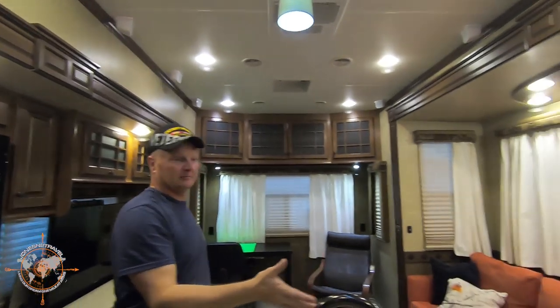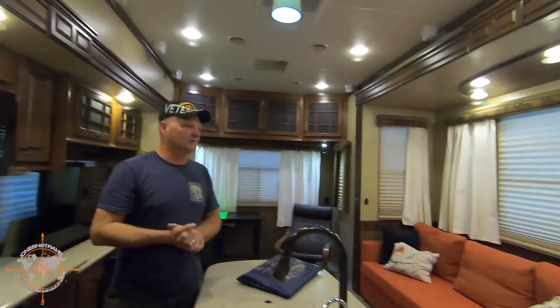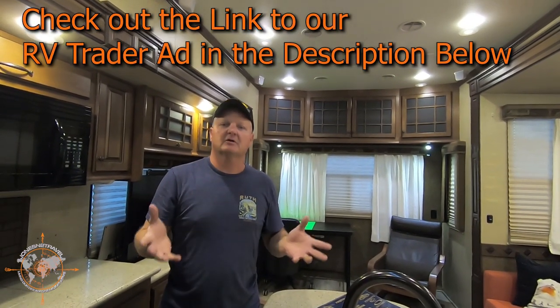Okay, that completes our tour of our 2014 Heartland Bighorn 3260 Elite. Thanks for joining me today. Share this with your friends — the Bighorn is for sale. We have upgraded to a new rig and we'll have that release coming out soon to show you what we ended up getting. We're anxious to get the Bighorn down the road with a new family that can really enjoy it, take advantage of all the solar on the roof, and take advantage of the setup to work remotely. We've really loved this Bighorn — it's a pretty amazing coach. With all the upgrades and maintenance we've done, it's in perfect shape and ready to go. Until next time, safe travels. Thanks again. Bye-bye.